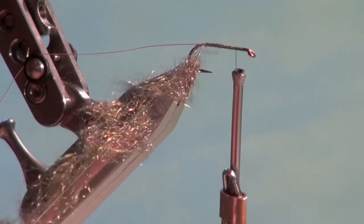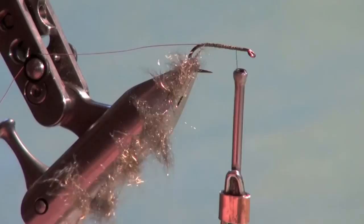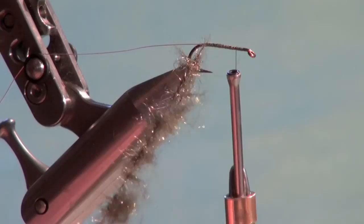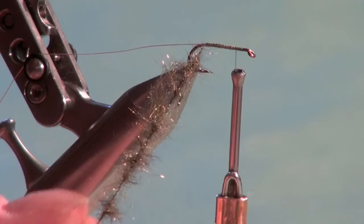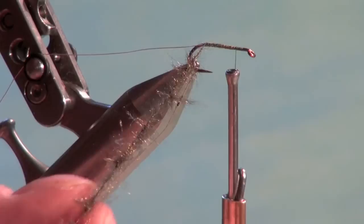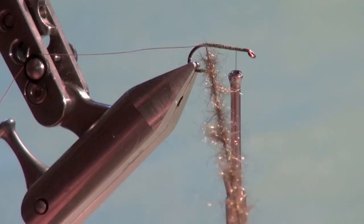Now we're going to start spinning and twisting the dubbing loop tight, so it starts to go like a drill bit. As I increase the tempo and the amount of twist, the fibers start to radiate out at about 90 degrees. Just before winding forward, I'll preen the dubbing and remove any clumps that are loose, so we have a nice evenly loaded dubbing loop.